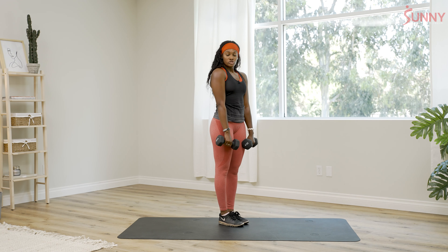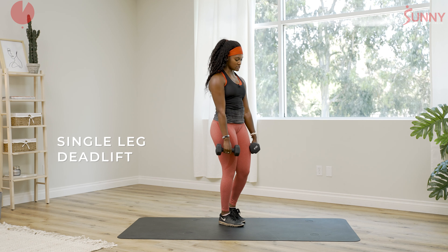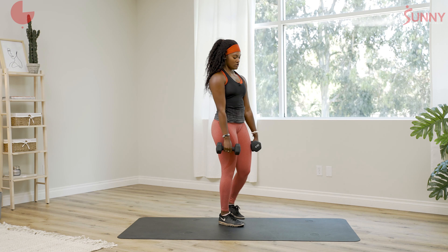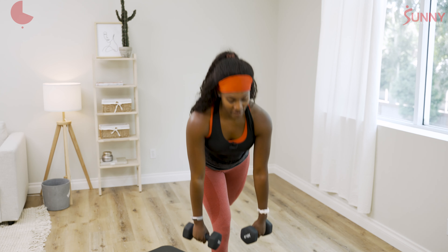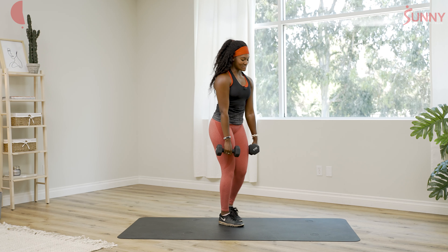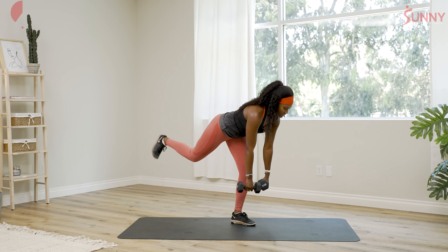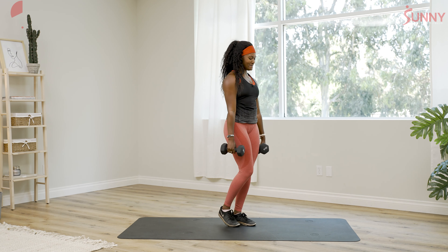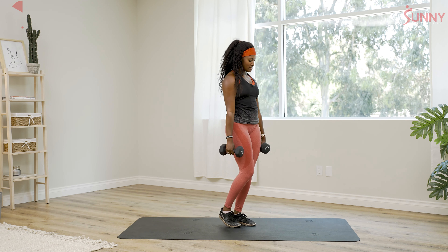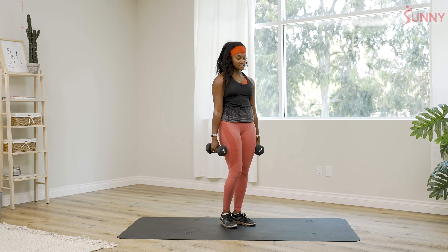We're gonna go back to single leg deadlifts. Squeeze those shoulder blades together in the back. I wish I had a personal assistant to do all the counting for me — but honestly I'm a fitness professional and I will find ways to skate through my workout. But you guys are not gonna skate — you're gonna do all 10. Switch. Set these down with intention. Call me out in the comments if I didn't do 10.